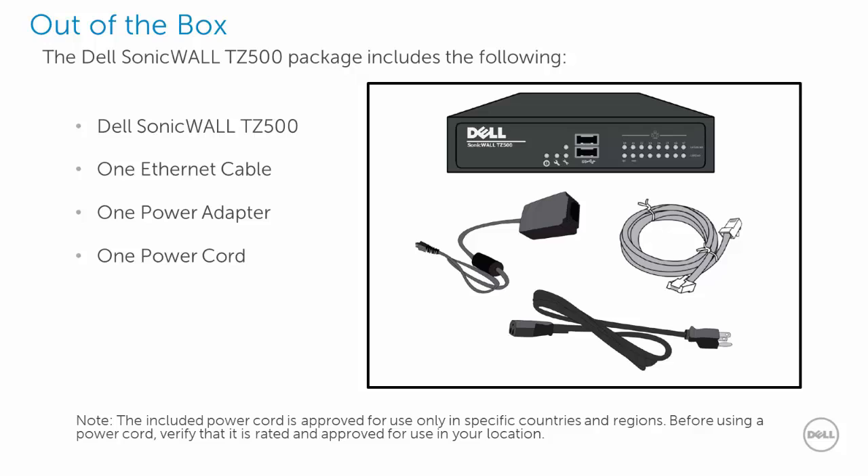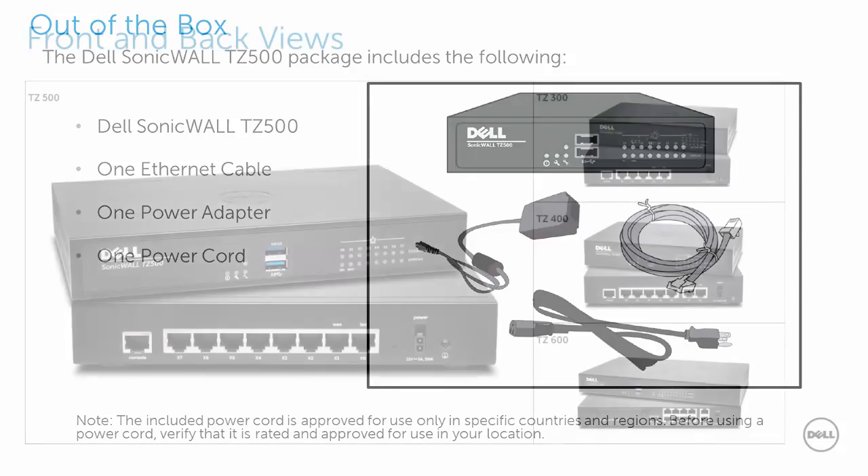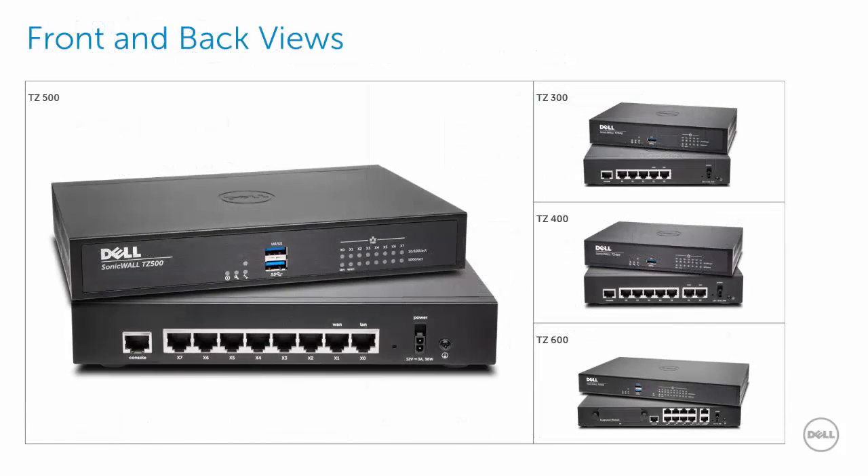Thank you for purchasing the Dell SonicWall TZ500. Out of the box you will find a Dell SonicWall TZ500, one ethernet cable, one power adapter, and one power cord.